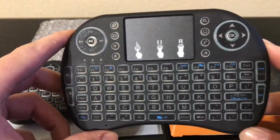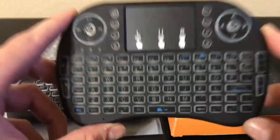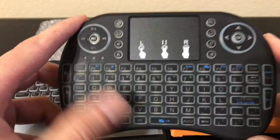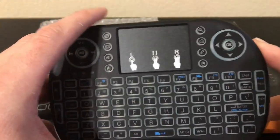You can actually find it on eBay if you type in 'i8 mini keyboard 2.4 gigahertz' — that's the one that will pop up. This one comes in two versions: one with backlit and one without. This one right here is actually the backlit version.